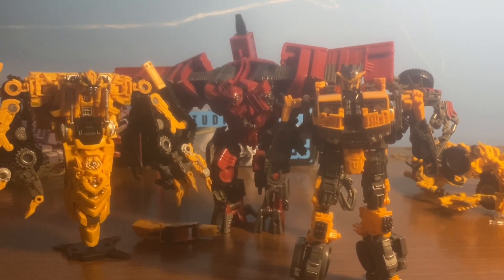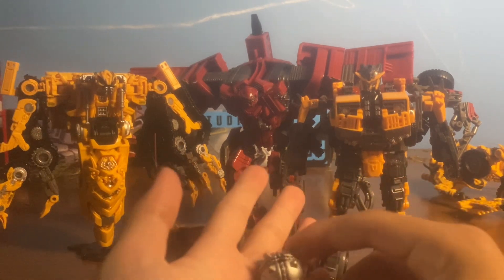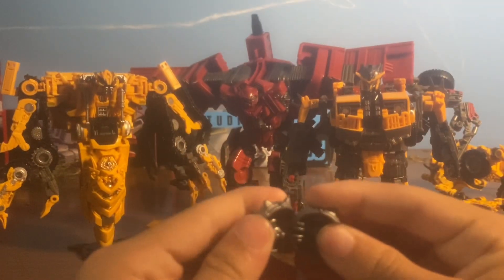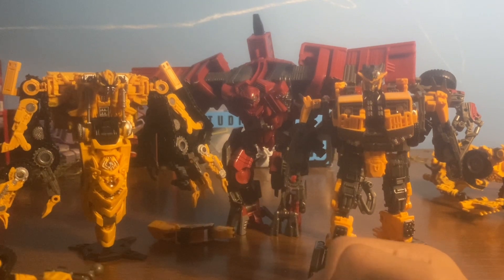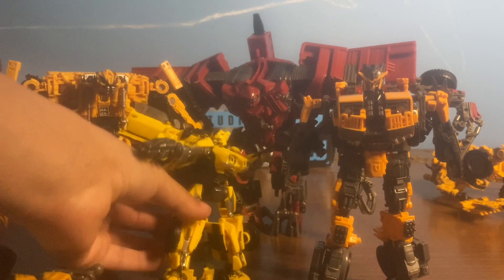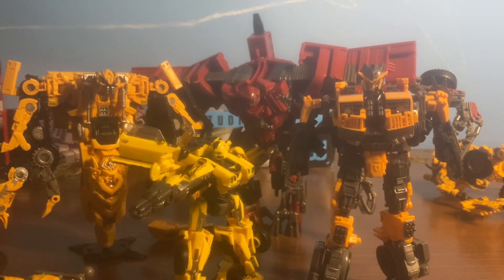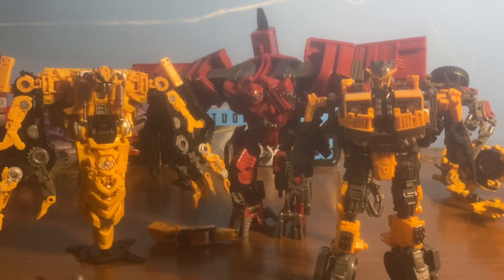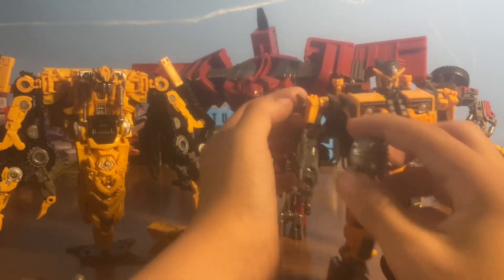Now let's take a look at them. First, we have his accessory, which is like a wrecking ball weapon. And it can break apart, you know. Actually, I want to see how well he appears with Bumblebee, which I have customized. Appears pretty well. So let's put the wrecking ball on him and see how this looks.